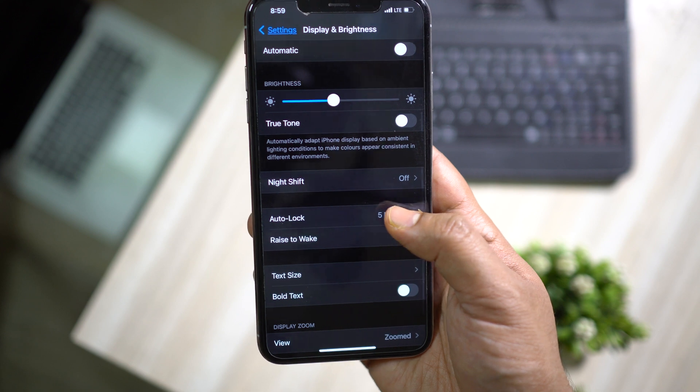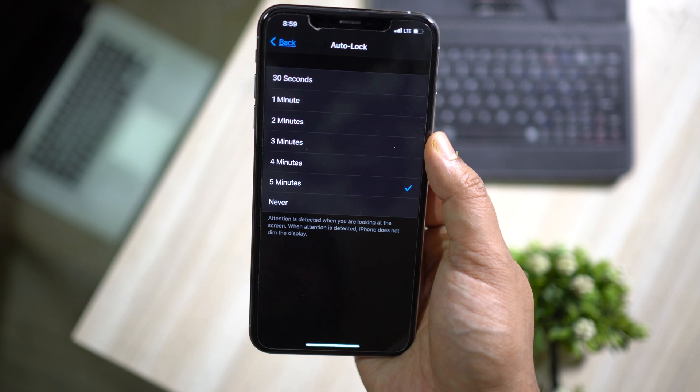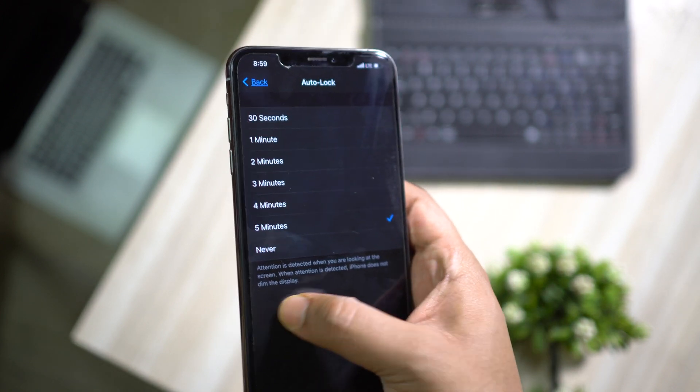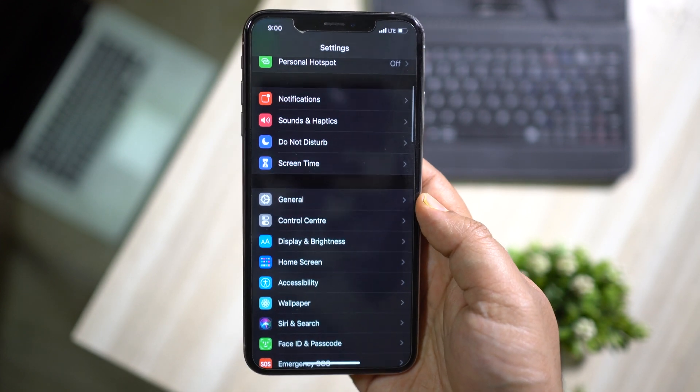Another basic but very important thing is to set Auto Lock to a minimum of at least one minute. Sometimes we forget to turn off the display or may fall asleep, so this is something that can help.